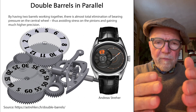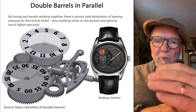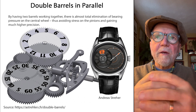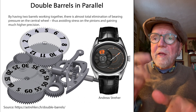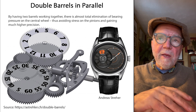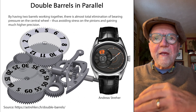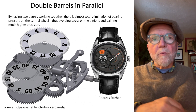With dual or double barrels in parallel, the pressure on each one of them is less — like one horse doing a little more work and being more likely to stumble. One example is from Andreas Streller's work, showing one of the double barrels he uses in some of his watches.